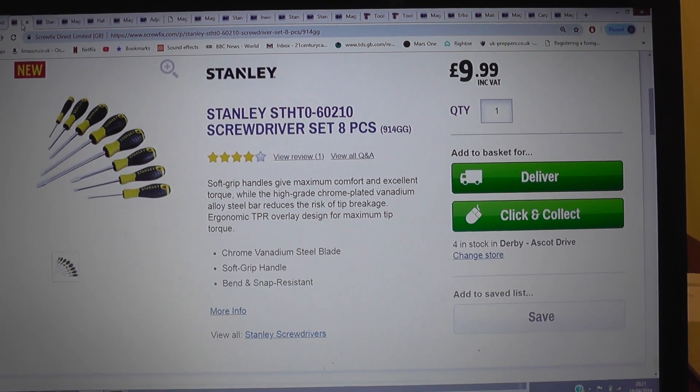Next on the list we have a hammer. I don't need to describe in any detail what we need a hammer for. This is a claw hammer — on screen here we've got an Amersham one at eight and a half quid, and a decent Stanley for under ten pounds. That gives you an idea of what you can expect to pay for a nice quality hammer.